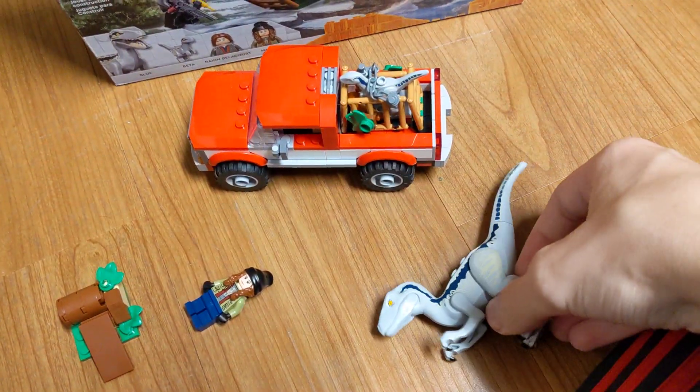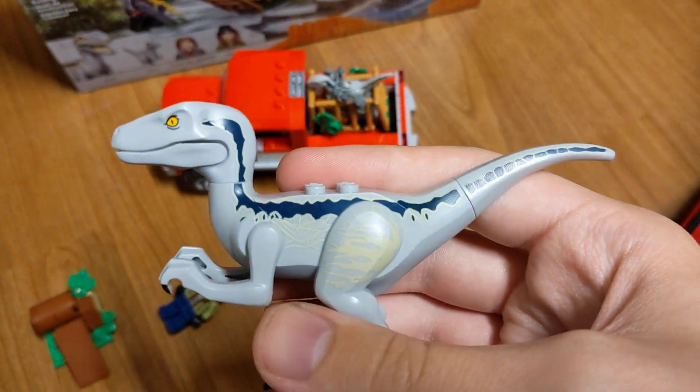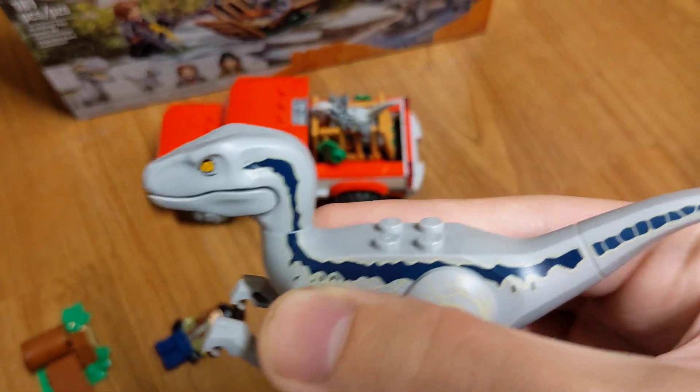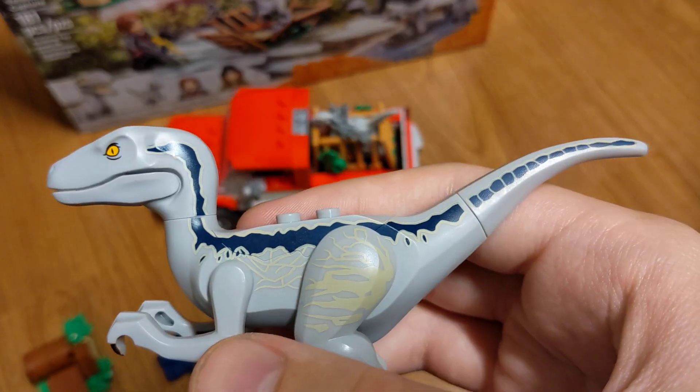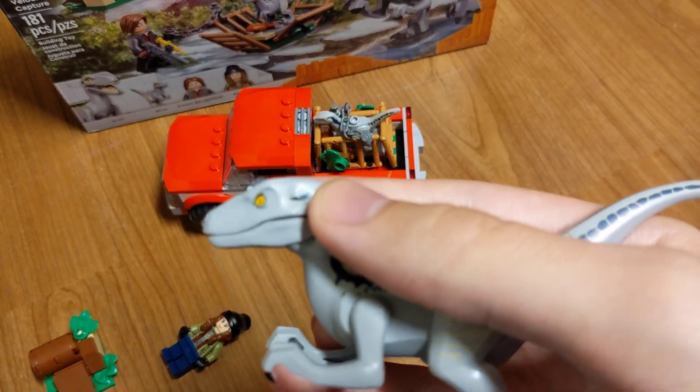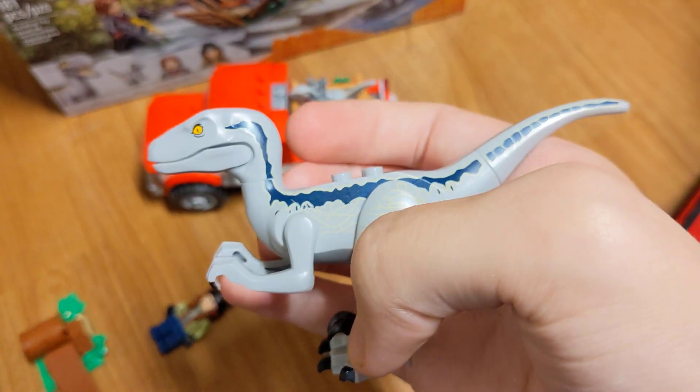This is a really awesome set. I was really excited for this one since they made Blue gray — that's all I've been asking for for a while now. The only other thing they didn't give us was Rexy with Scars, which was disappointing. That would have been really awesome as well.